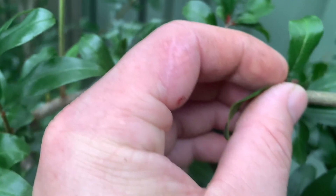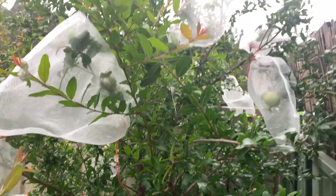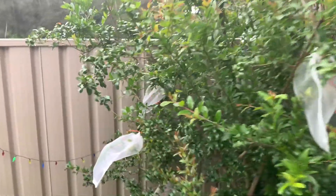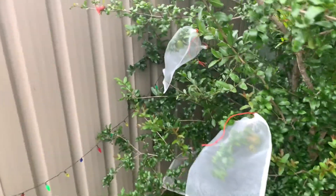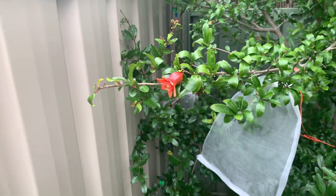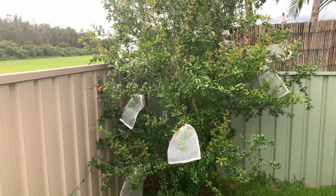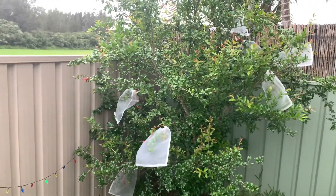Now these guys have some nasty thorns on them, so be careful when you put the bags on so you don't end up cutting and scratching yourself. Is it worth it? I absolutely think it's worth it. There is nothing better than getting your own pomegranate, opening it up nice and juicy, eating it, and there is no fruit fly larvae in there. It only took a few minutes to put on. I'll just have to monitor these little flowers — once they turn into a bigger fruit I will have to bag them as well. The tree looks a bit funny, but maybe it's okay — it's Christmas, it's decorated! Anyway, thank you for watching. Happy New Year everyone and hopefully you get some nice pomegranates as well.